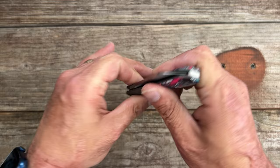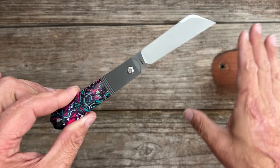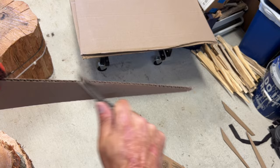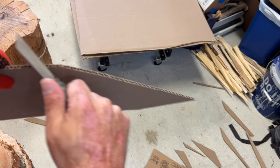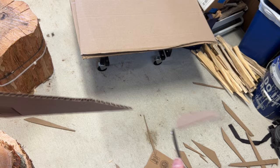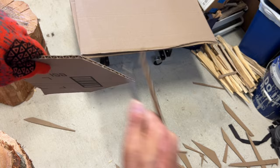Everything I cut with this did not struggle in the least. The M390 performed outstanding, and the S90V — I've tested a lot of Jack Wolf S90V — it holds up even better than the M390 and it's a much more aggressive cutter. If you've never used S90V, especially after you sharpen it and leave a 600-grit edge on it making it nice and toothy, it's a very aggressive cutter because you have a lot of vanadium carbide in there, which is part of the reason why it can get so aggressive.